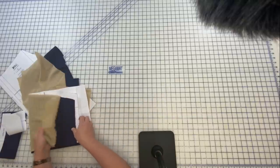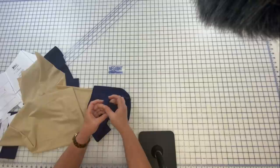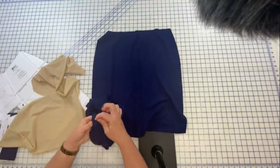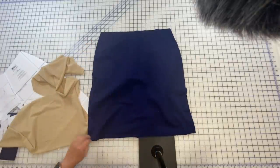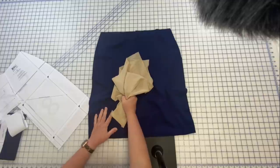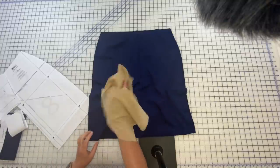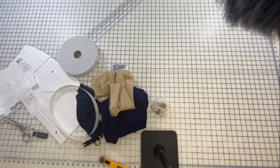First I'm going to the serger to serge the back and front of my skirt together at the side seams, and then do the same with my power mesh pieces. I'll serge a four-thread serger on both side seams of the skirt and the side seams of the power mesh.